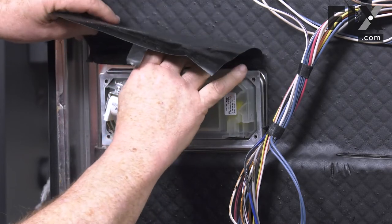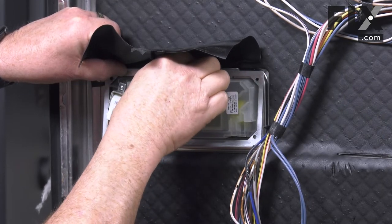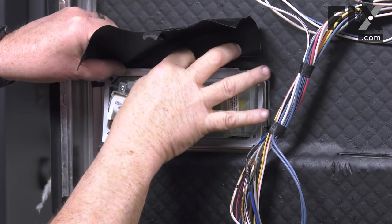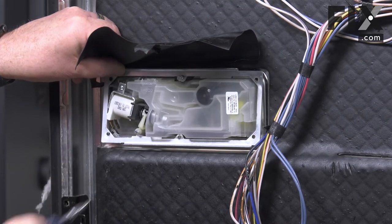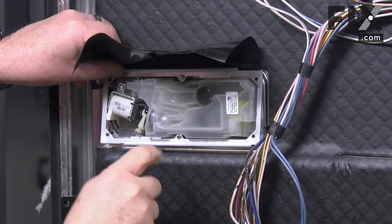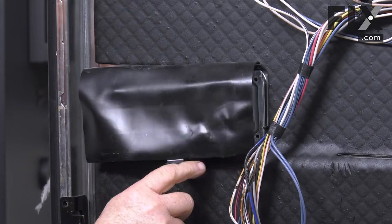Slide that down behind the framework, then line up one of our screws so it goes through the framework and through the protective sleeve. We'll snug that screw up — we don't want to put it super tight; we want to leave a little bit of movement available to get our other screws in.